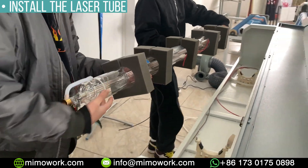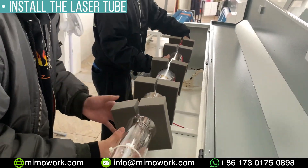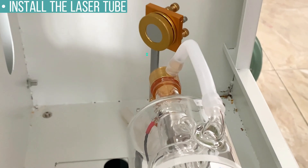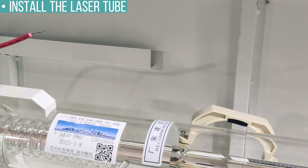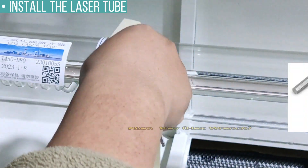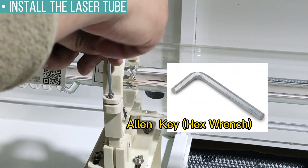We are going to put the laser tube in place over these two brackets. Keep the laser window facing the reflection mirror, leaving a space of about 50 to 100 mm. Level the laser tube by adjusting the height of the bracket.